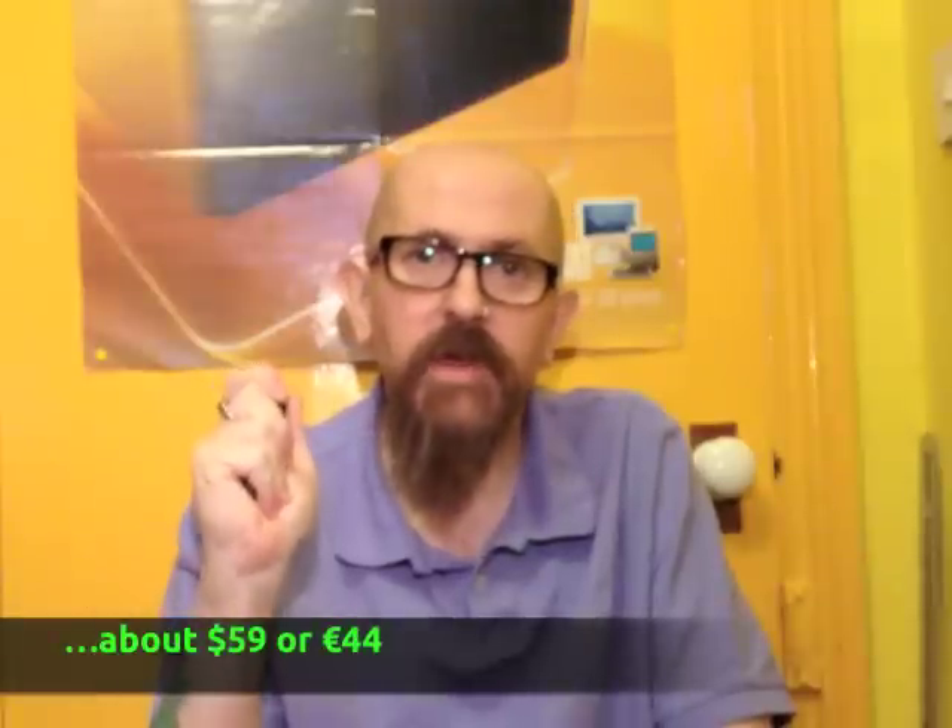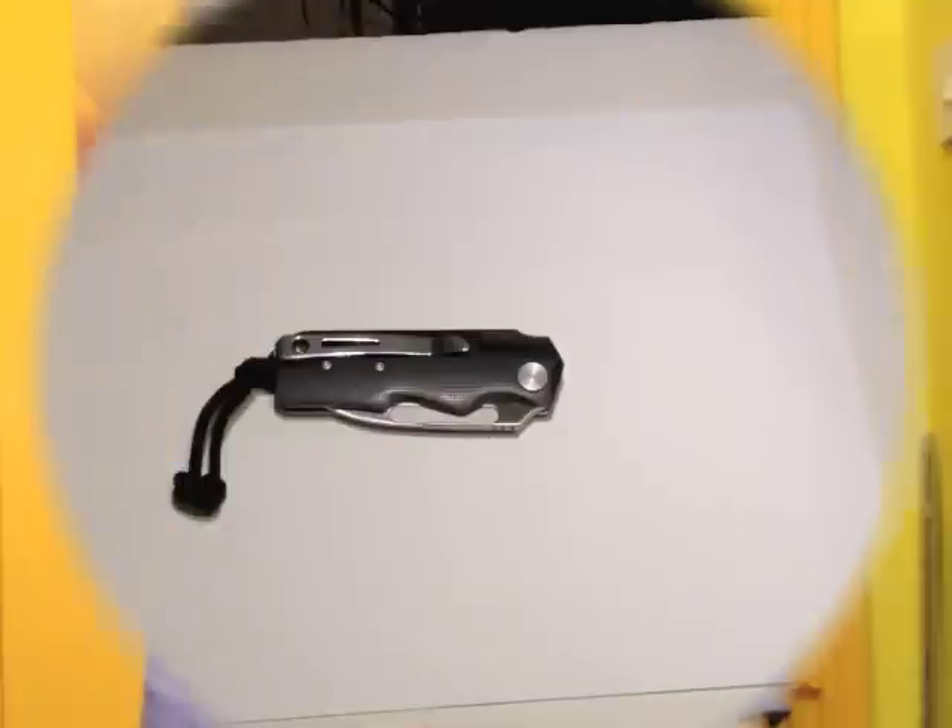Hello everybody, today's knife review is the CRKT Leong Ma Design Number Five. I think it's a little cracker at 37 quid — brilliant value for money. Let's get to the desktop and have a closer look.